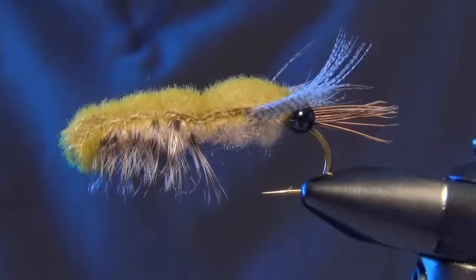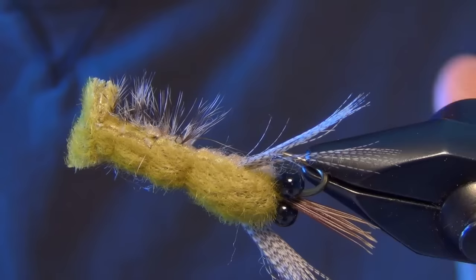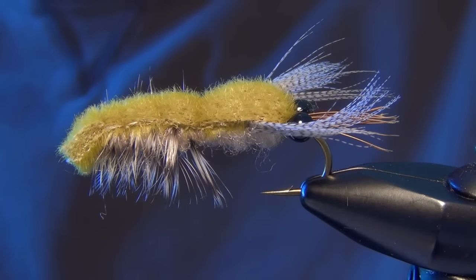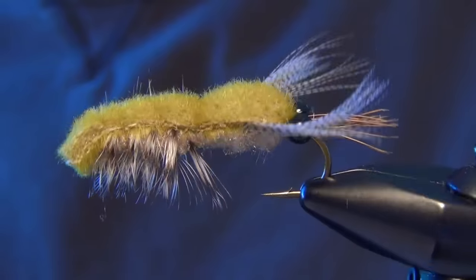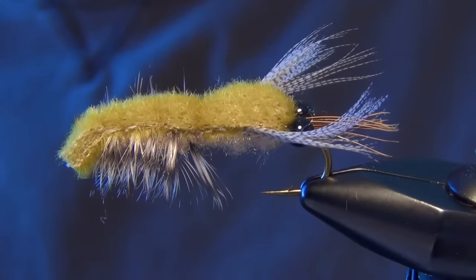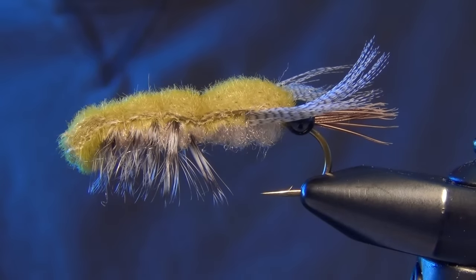Very deadly little pattern. It can be fished as a streamer or it can also be dead drifted, kind of like a crippled craw in the current. I've had some really good luck dead drifting this fly for big trout in big slow pools. Makes a good lead fly. Pretty easy to tie, not too difficult — doesn't really look very fancy, but a really fishy pattern. And that is the Clouser Crayfish.